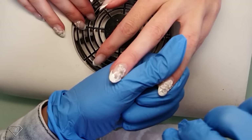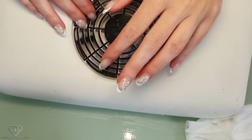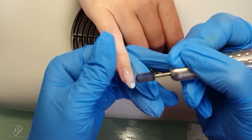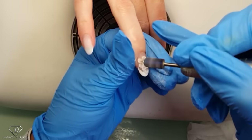They actually lasted too well - always when it comes to removal you kind of wish they wouldn't last as well. Most of the gems are off and now I'm going to e-file. I use the e-file to prepare these nails for infill. I'm removing a little bit of the bulk of the product from the free edge so things are easier.